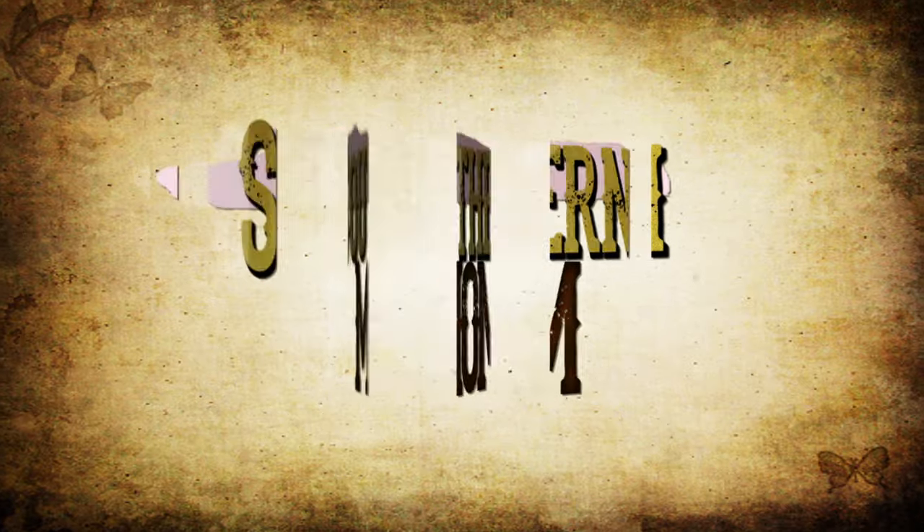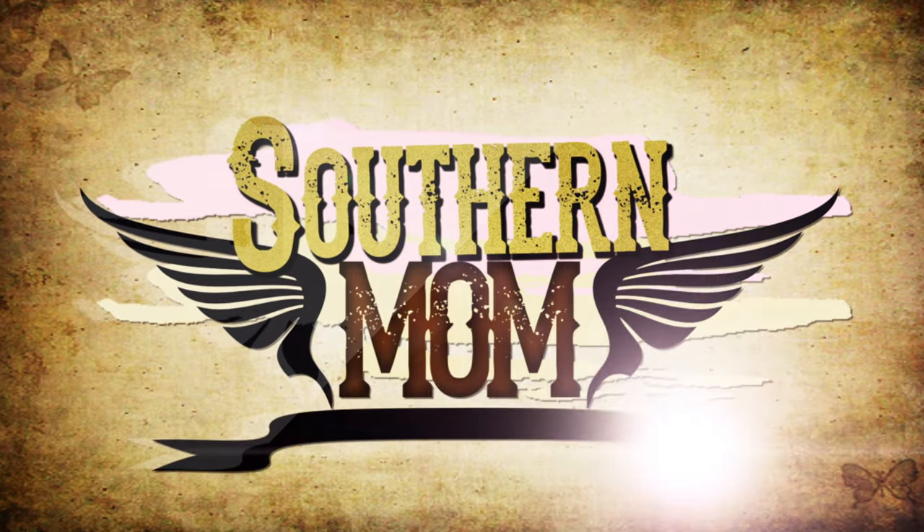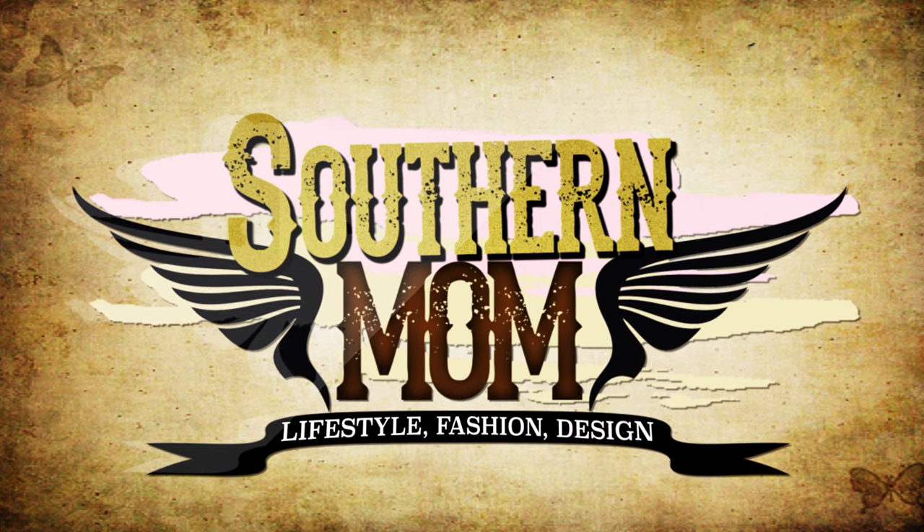Hey guys, so today I'm going to go over my favorite recent tech items. If you're looking for some tech gift ideas, these are just a few things that I've picked up recently.